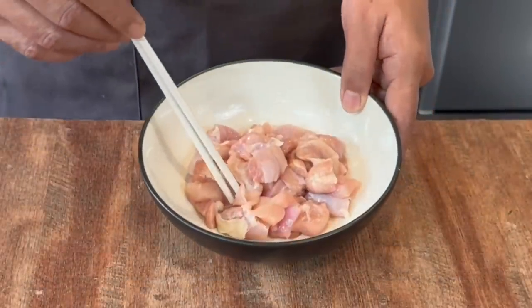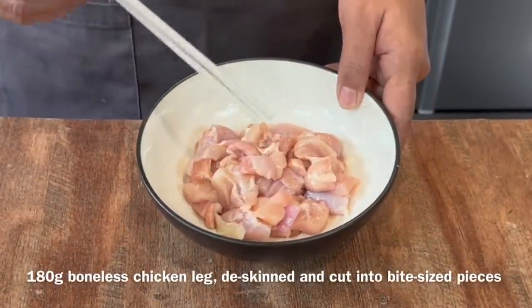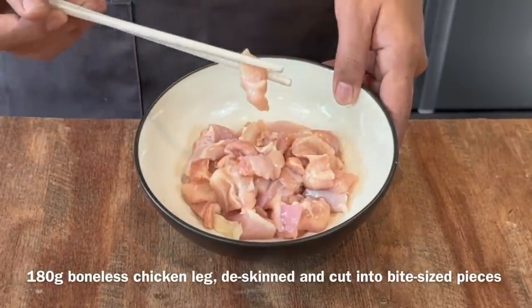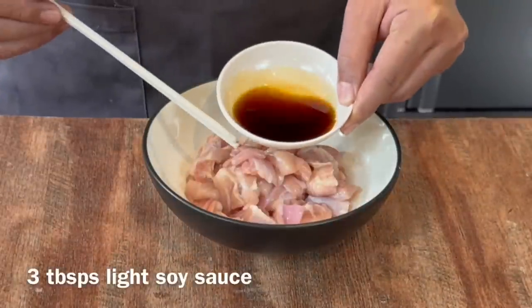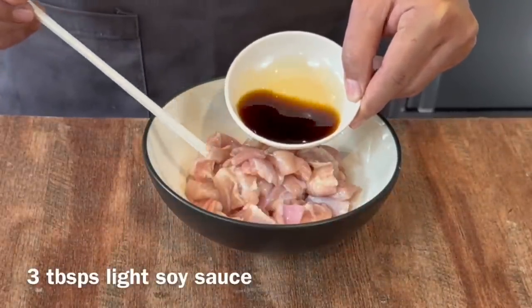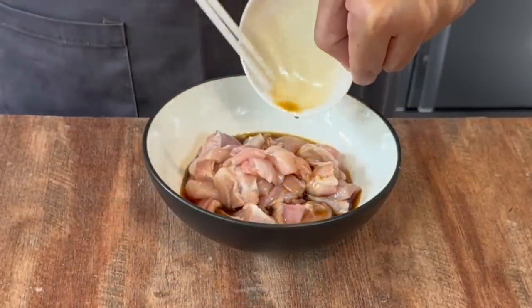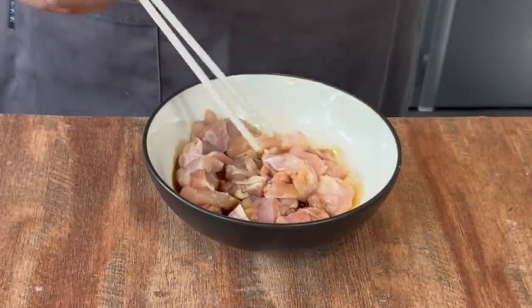Now we'll do a simple marinade on our chicken. I have 180 grams of boneless chicken leg — I've taken out the skin too, cut into pieces. The portion I'm making is for one person. Add in 3 tablespoons of light soya sauce. I'm using premium light soya sauce which is very fragrant and not that salty, so if you're using the standard soya sauce, just reduce it.